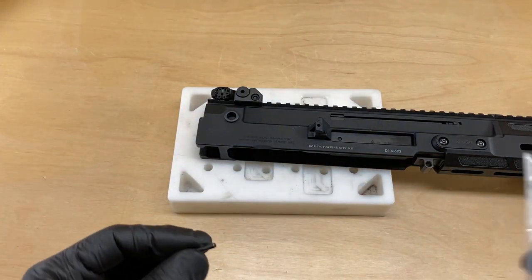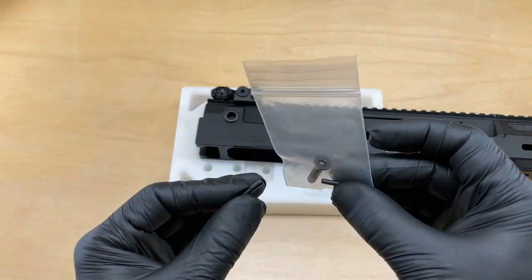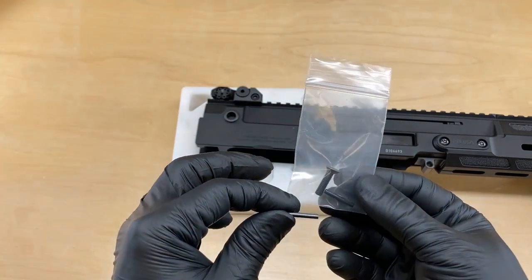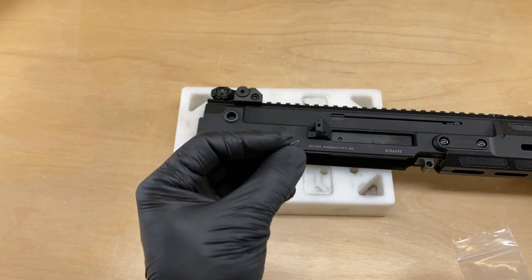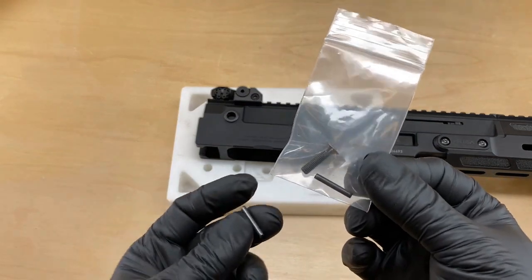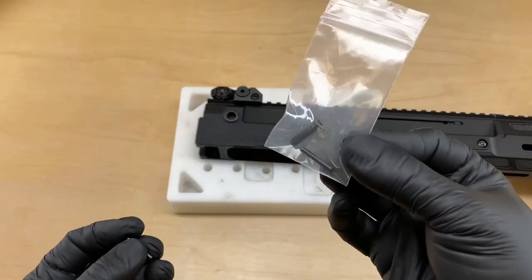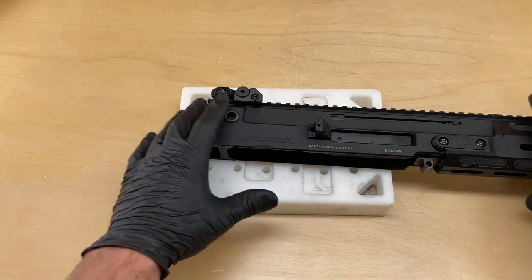Here is the roll pin. We include a replacement roll pin with the HB Industries G36 stock adapter kit. So as soon as you open the box, you have two of these roll pins on hand. If you should damage or lose the factory pin, there is a replacement ready for you. They are identical — you can use the factory one or discard it and use the new pin. Just note that you do have two, so if you lose it or damage it, no worries.